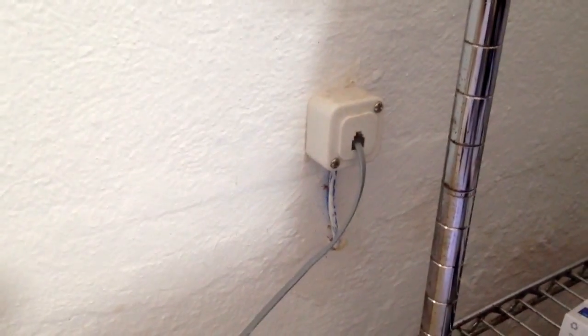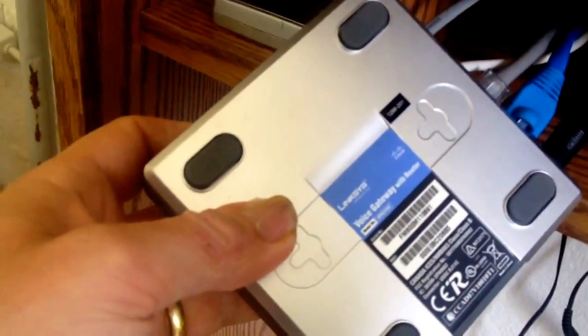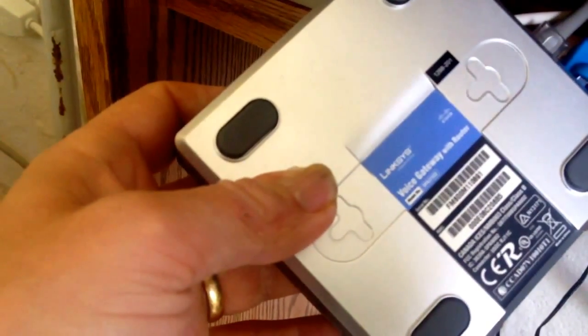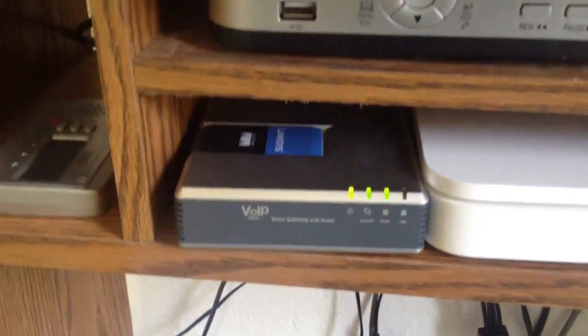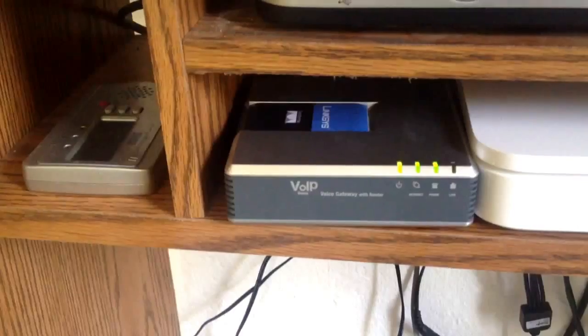We do have a standard PSTN or a pot line coming from the local exchange. The way I can get that talking to the PBX is through this piece of equipment here. This is a Linksys voice gateway with router, serial number SPA3102. Basically, this is a really clever little piece of equipment.